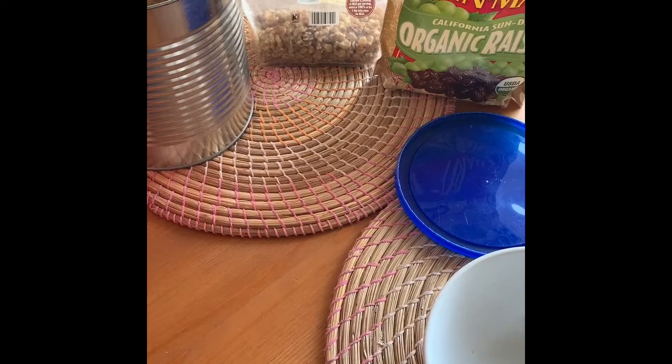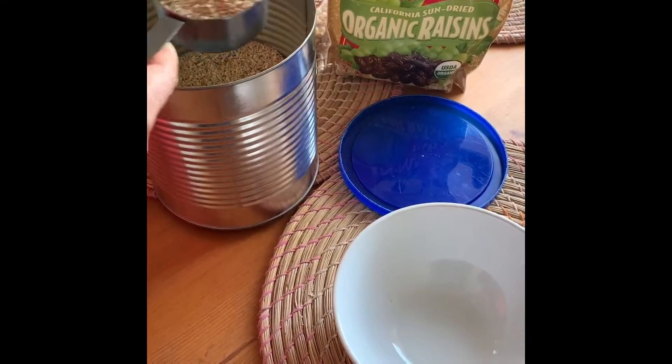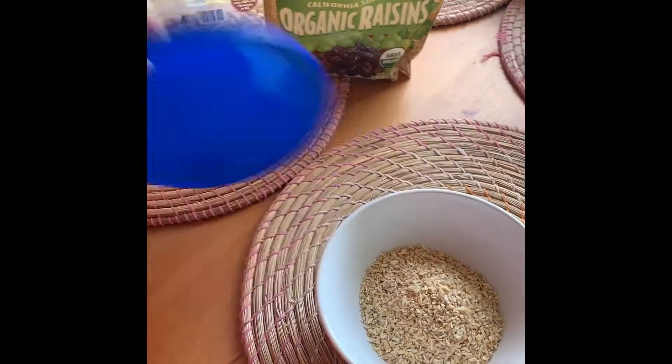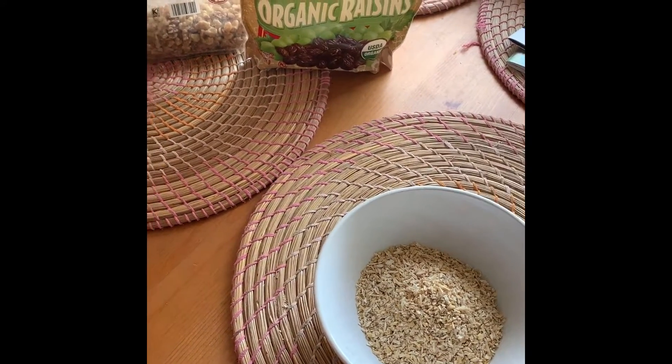First, I have about three-fourths of a cup of oatmeal — that's a half cup and a quarter. To this we are going to add fruits and nuts, so we have raisins and walnuts.